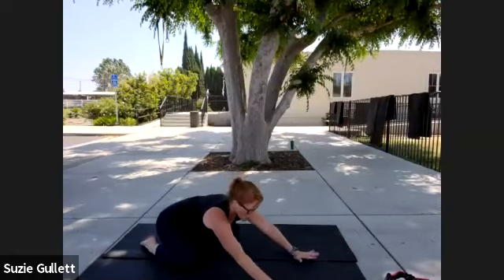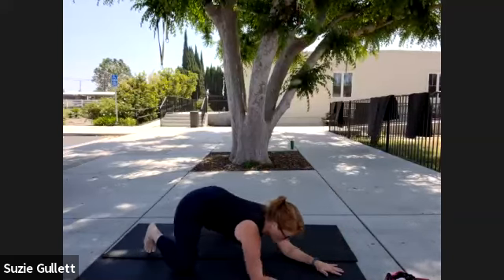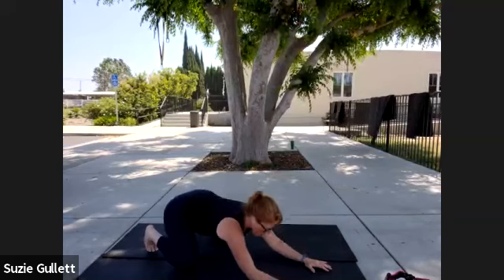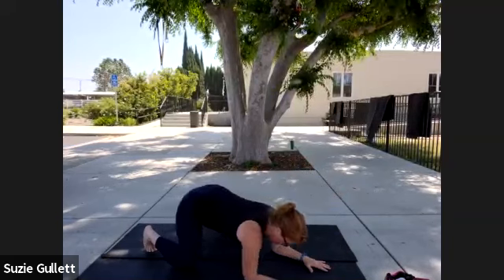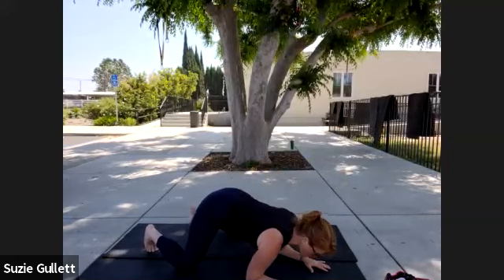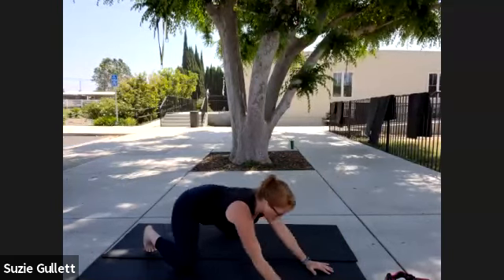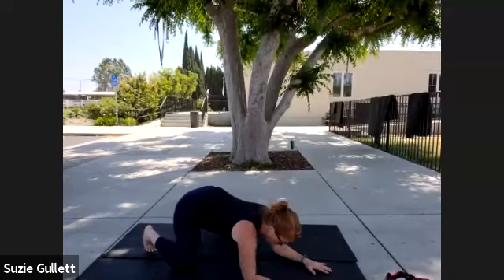Now we're gonna alternate — you're gonna come up on your hands and then go back on your forearms. Rock up to your hands, rock forward on your forearms. Just bend those elbows to the ground and then come forward. You've got five more: forward, three, again — you're trying to breathe through your nose with the tongue against the roof of your mouth. Two more, and last ones. And down. Good.